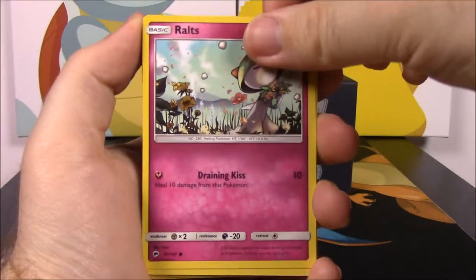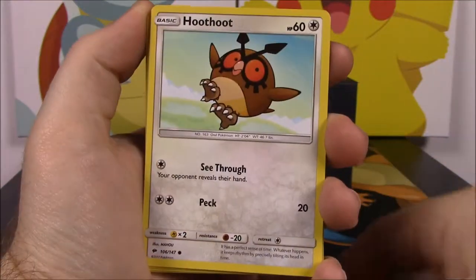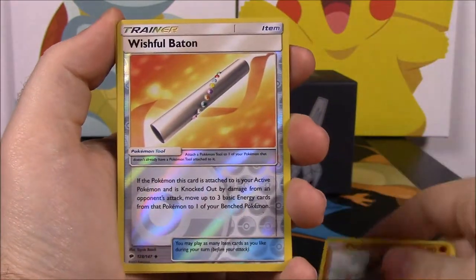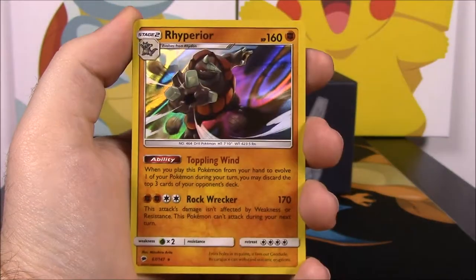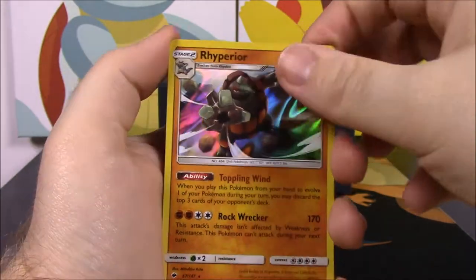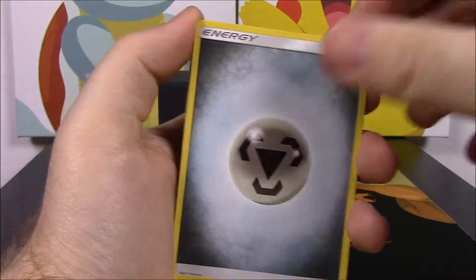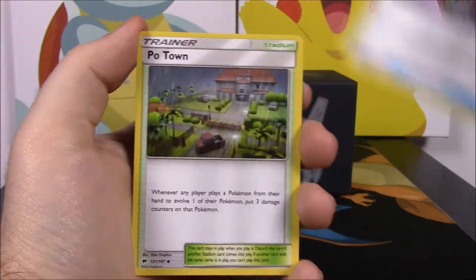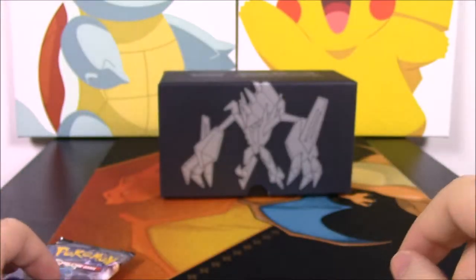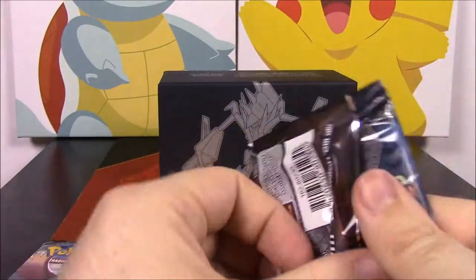From the Necrozma pack we pulled a Ralts, Vulpix, Hoothoot, Ledyba, Mudsbray, Wishful Baton, a reverse holo, and a Rhyperior — we already have it but it still looks so cool. We also got Steel Energy, Rotom Dex Poke Finder, Poe Town, and Weakness Policy. Two more packs left.